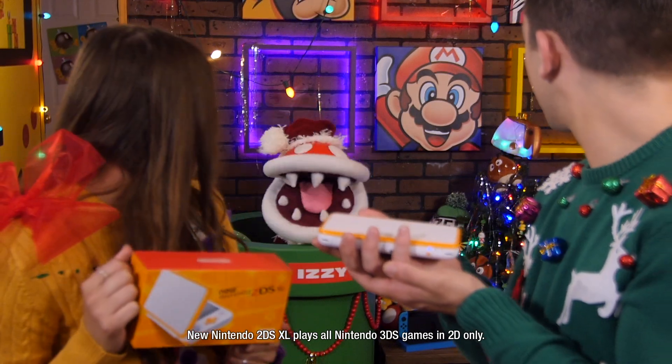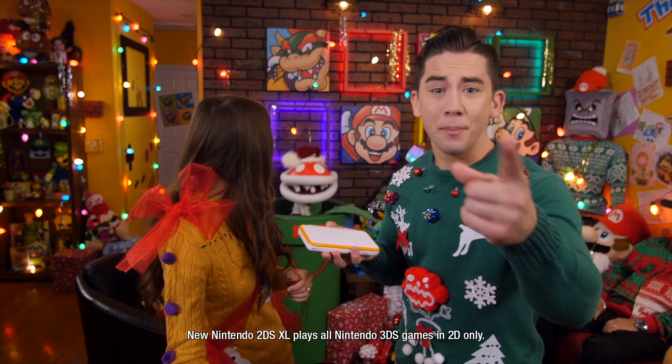Now that is a good-looking system. You bet it is, Izzy. And this hot new color combination is great for those who want to play the huge selection of 3DS games in 2D this winter.